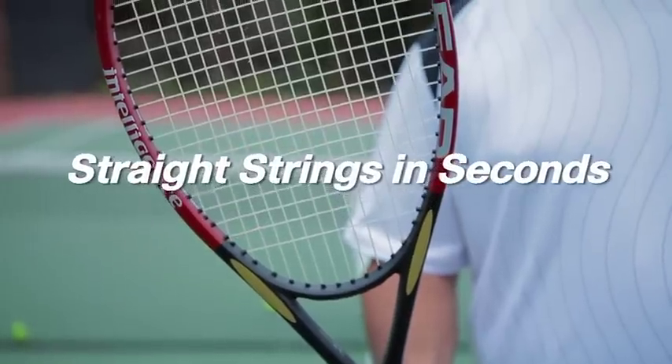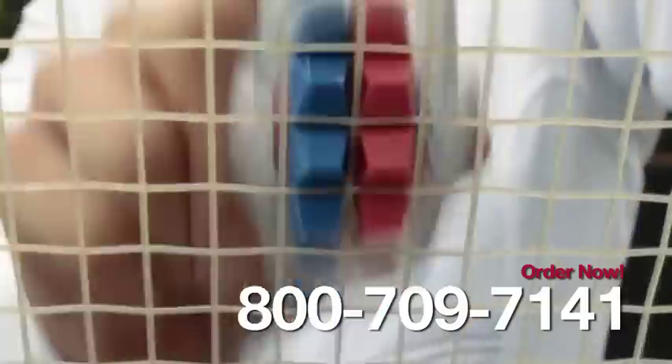With a String Thing, you can straighten your racket in seconds. Just go straight up and down. Straight strings give you more spin, more control.